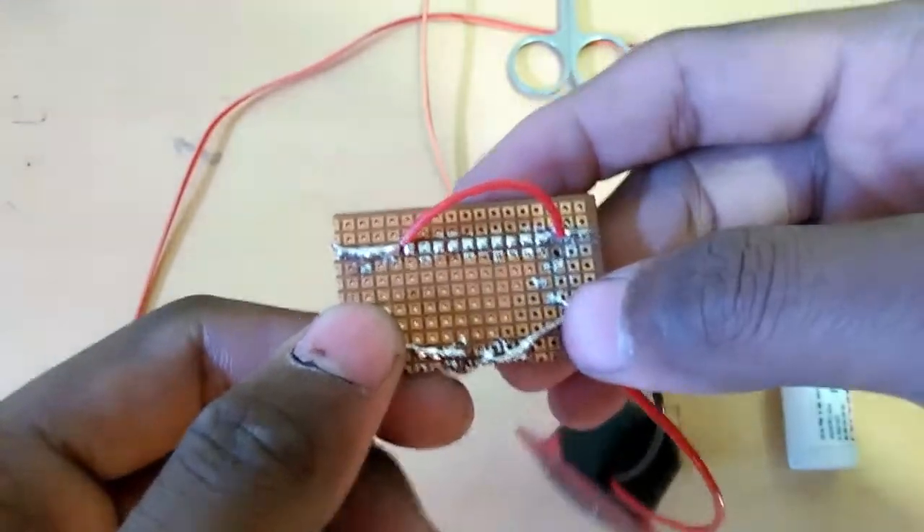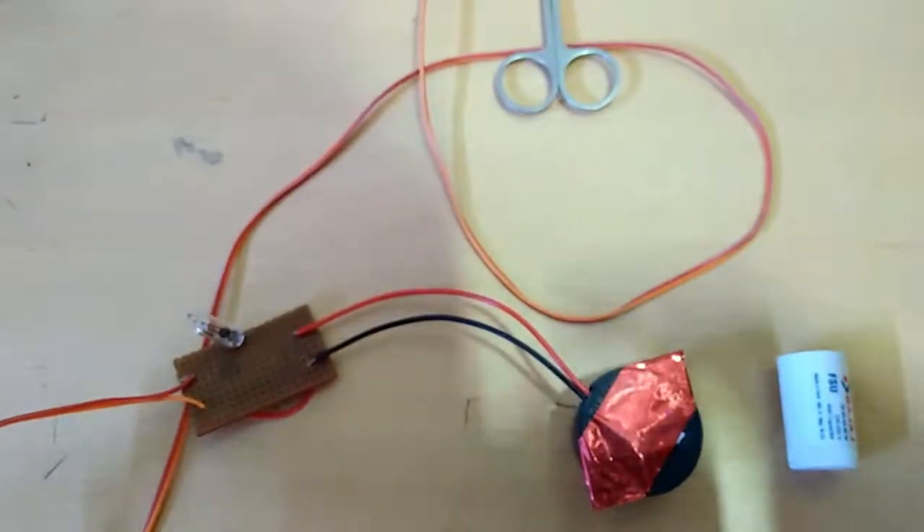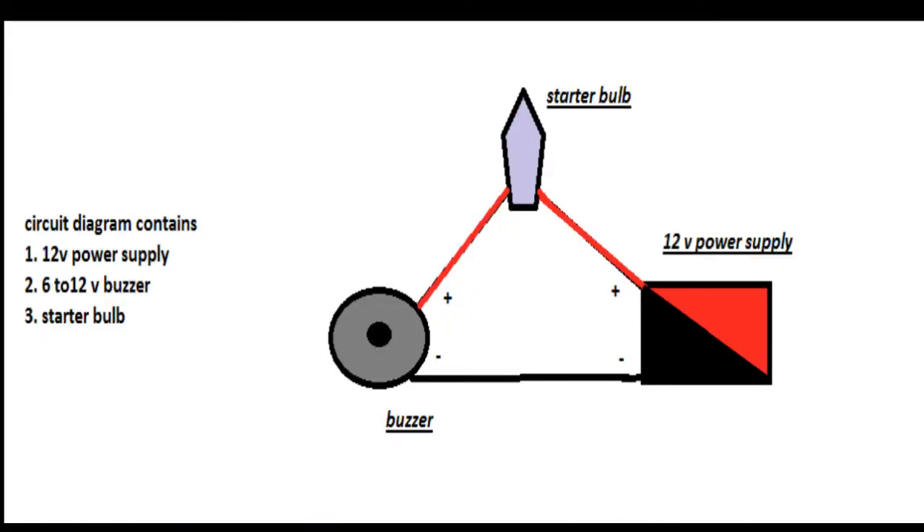So you can understand the circuit diagram. This is our circuit diagram with a 12 volt battery. The power supply plus goes into the starter bulb, and the other terminal goes to the plus side of the buzzer. The buzzer minus is connected directly to the battery.